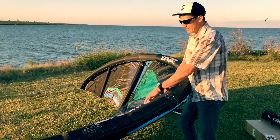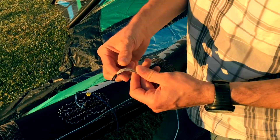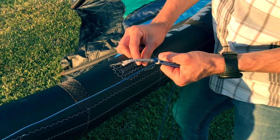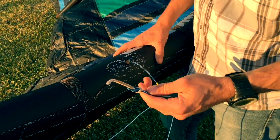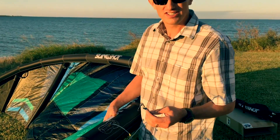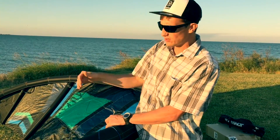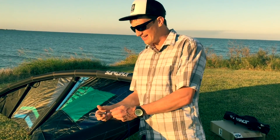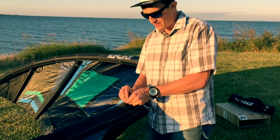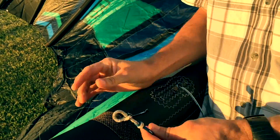I want to talk a little bit about the bridles. You can see these bridles, when they come new from the factory, are not preset into a lark's head and they're loose on these lines here. Everything's kind of loose because it's never been loaded. Something we'll do for our local customers is load the kite up for them the first time on a harness — make sure everything's fine and trimmed. Right here, roll that line to make your lark's head the first time.